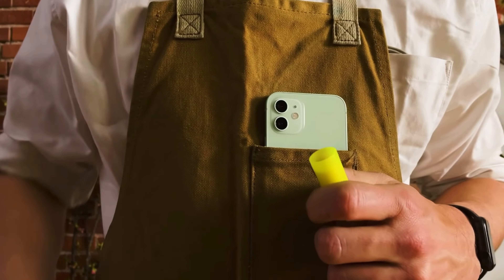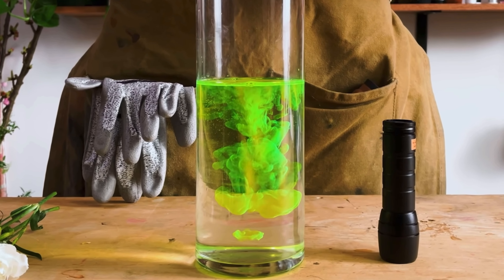For this experiment, we used a highlighter to color our water. When the flowers soaked it up, we found it gave them a fluorescent glow under UV light.